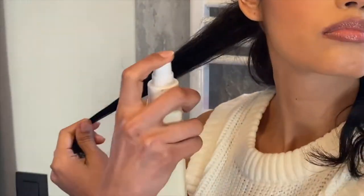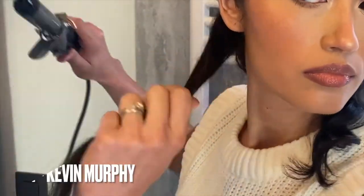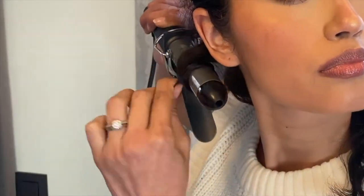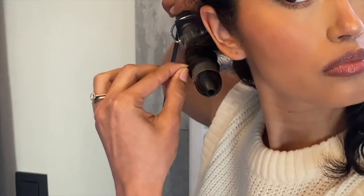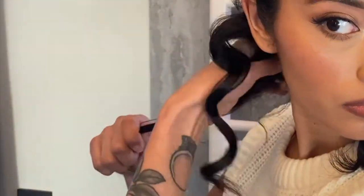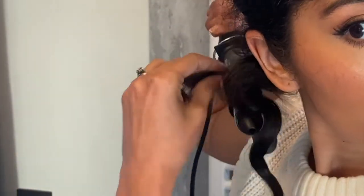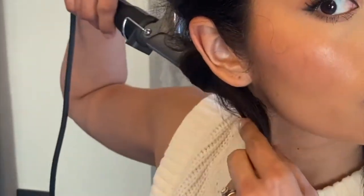For the next section I'm gonna spray it down with some hair resort, work it into the hair, then take that section, open my iron up, and place the hair on top, roll inward, try to get all the hair in there as flat as possible and get those ends in. Next section, same thing — I'm basically just gonna do this throughout my whole head, getting as close to the root as possible, rolling inwards.